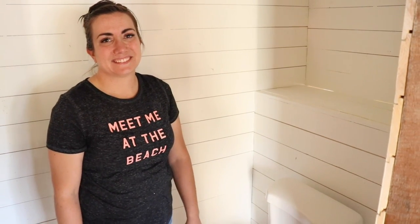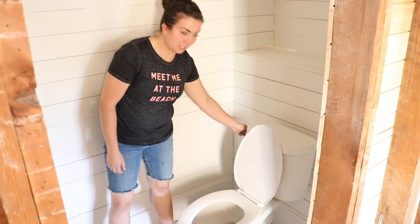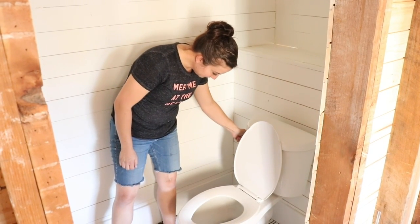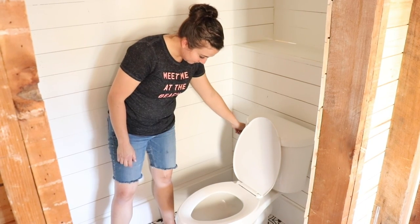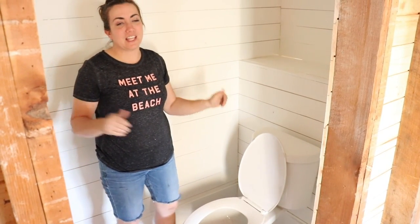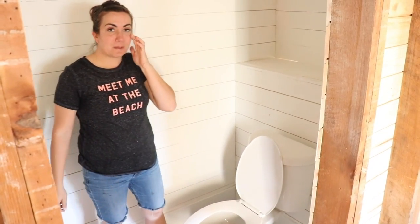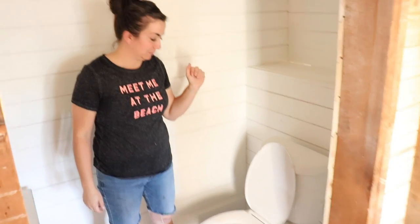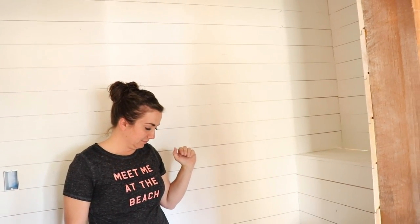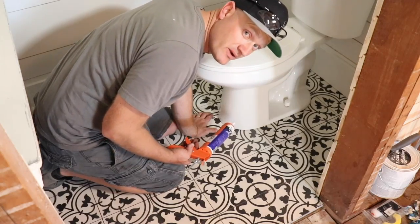We still have the tub — so we saved the tub and the toilet. The very first toilet flush — ta-da! We have a working toilet. We don't have toilet paper, we don't have a fan or lights or a door, but the toilet flushes. Now that we know it flushes good, I'm just going to caulk around the edge.